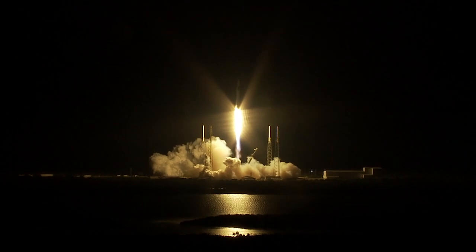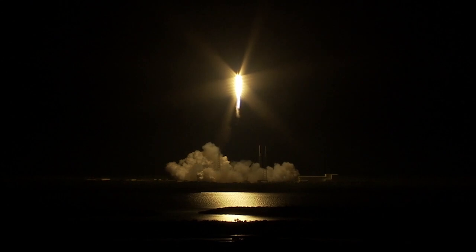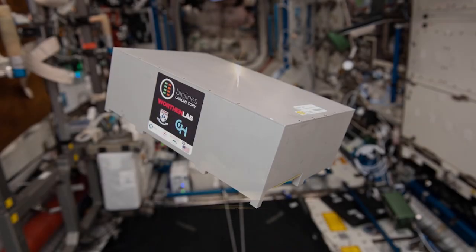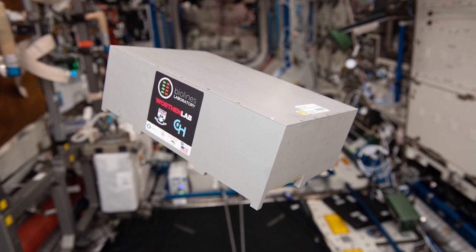For example, we recently launched some of our organ on a chip devices to the International Space Station in a self-contained cube lab to study how and why astronauts become more prone to infection during space flight.